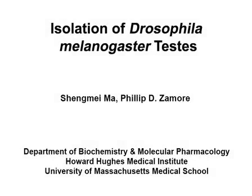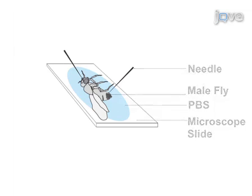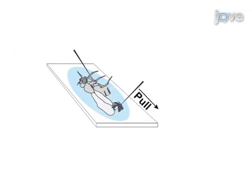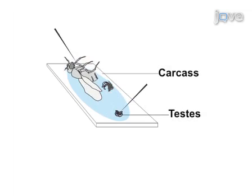The overall goal of this procedure is to isolate testes from 0 to 3 day old male Drosophila melanogaster. This is accomplished by anesthetizing male flies and dissecting out their testes in a drop of ice-cold PBS under a microscope. Using two dissecting needles, pull the fly's abdomen away from its thorax, then tease the testes from the rest of the tissue and collect them for use in a variety of analytical techniques such as immunofluorescent staining or total RNA and protein isolation.